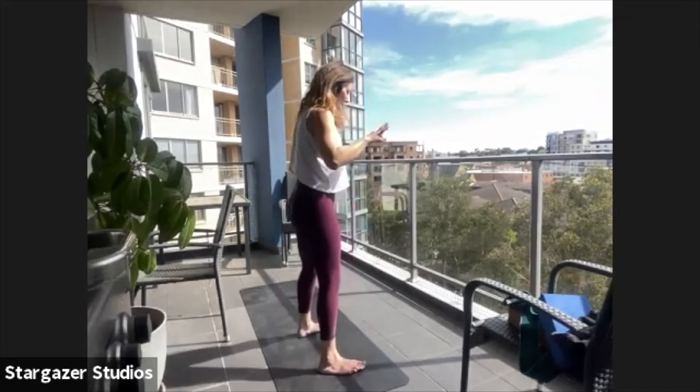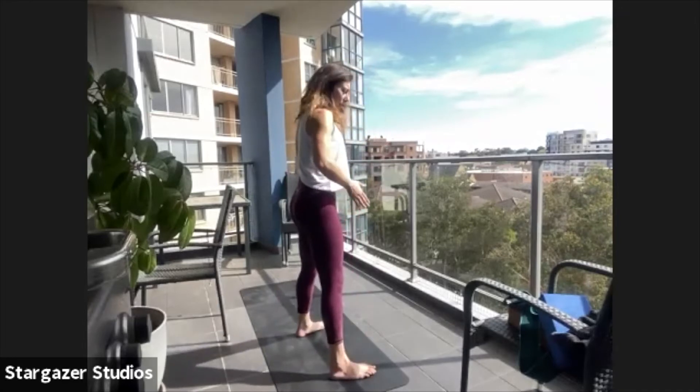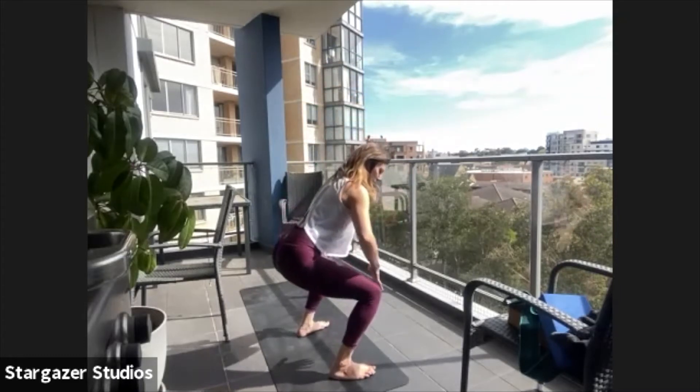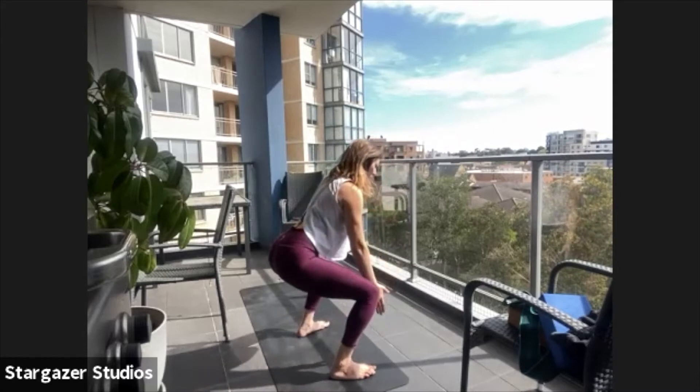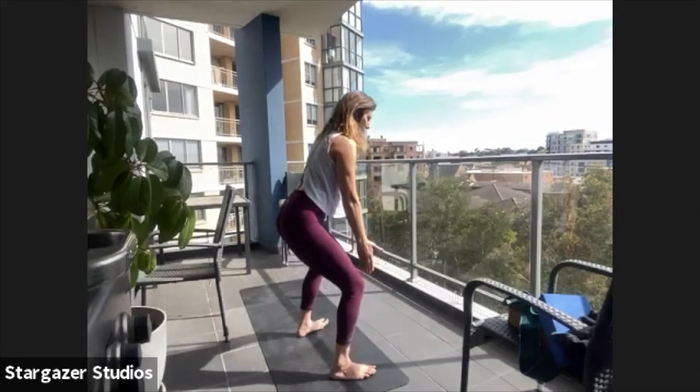We're going to do that again — down for five, hold for five, up for five. Take a breath in, lift your pelvic floor, break at the knees and start to sink back. When you come down as low as you can go with a long straight spine, tailbone lengthening back — this time I'd like you to take your wrists and press them into your knees. Press the collarbones apart as you press your knees apart. Hold for five — four, three, two, one. Slowly coming up to stand.